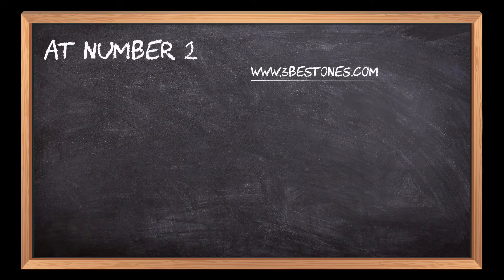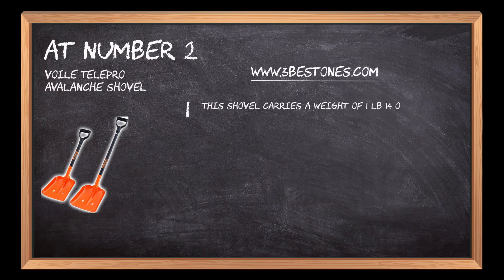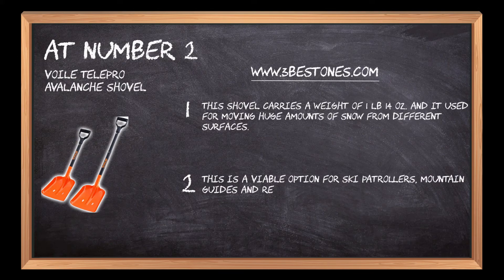At number 2: Voile Telepro Avalanche Shovel. This shovel carries a weight of 1 pound 14 ounces and is used for moving huge amounts of snow from different surfaces. It is a viable option for ski patrollers, mountain guides and rescue workers who need quick services to cater to their tasks.